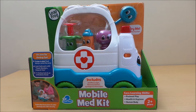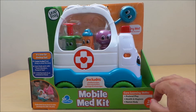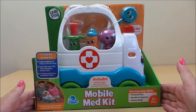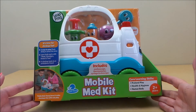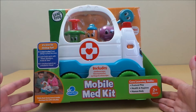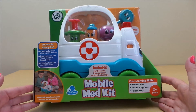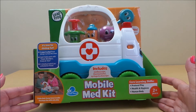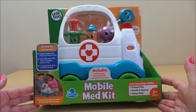Hi there guys, this is Tracy here and welcome to our channel. Thank you for joining me today. I just wanted to share with you this fantastic Leapfrog toy — it's a mobile medical kit with British voices. It's time for a check-up, it says, with fun ways to have interactive play. Two ways to play: you can push along or press the siren, learn about body parts — head, shoulders, knees and toes — and four check-up tools and an ambulance friend.